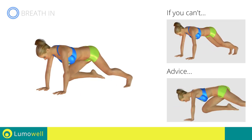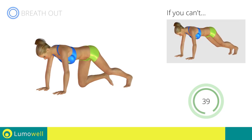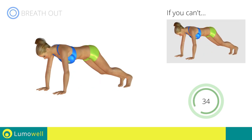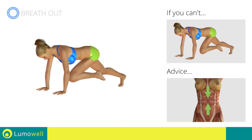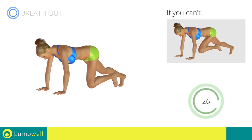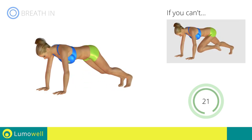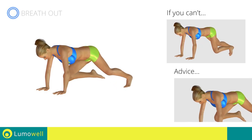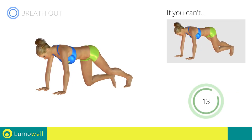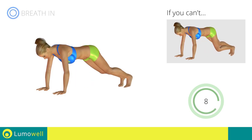Do not bend your back — keep it parallel to the floor. Keep the abs tight to keep a better balance. Do not bend or curve your neck while running.